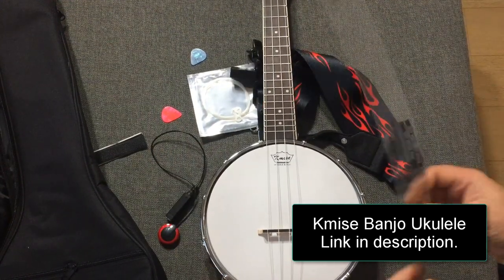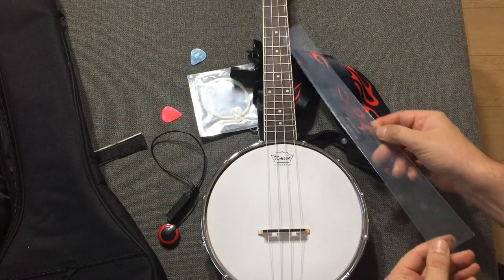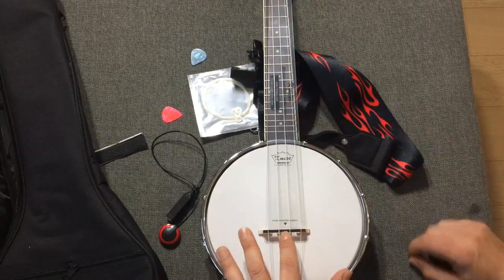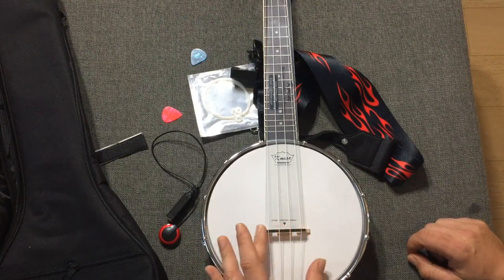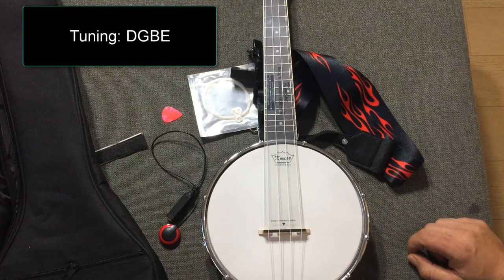It also comes with a gauge here because the bridge is floating on this, which means the bridge here floats under the strings. The string tension holds the bridge down, and because when you get it, it doesn't come with a bridge on. It has this little gauge here to put it exactly where it's supposed to be.